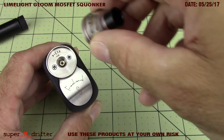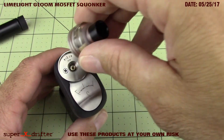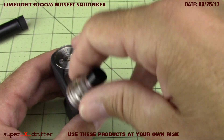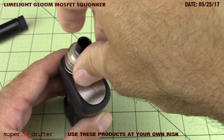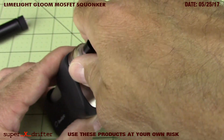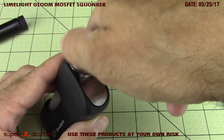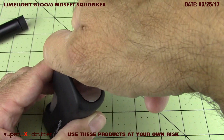I mean this just looks awesome. Spring loaded, which means you don't really need any beauty ring because the gap is going to conceal itself. That 24 millimeter option is pretty cool to have out there too, for people that want the option of running a beauty ring or a 24 millimeter atomizer.